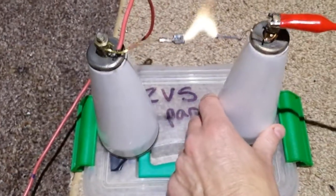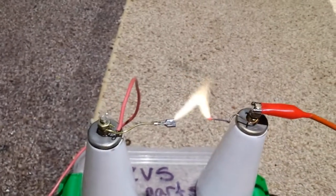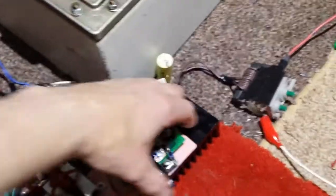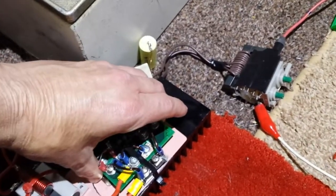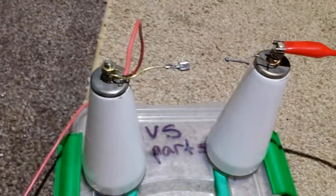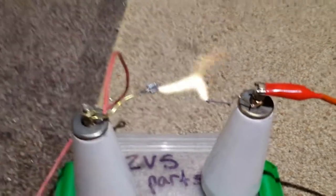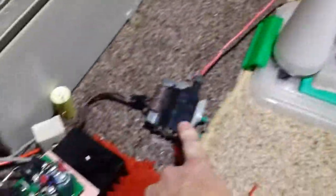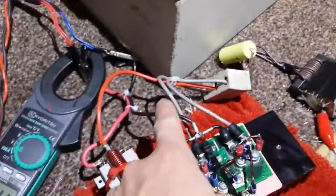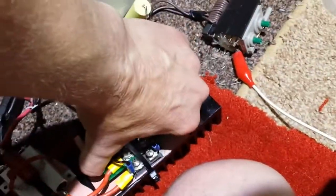There we go. Not bad for 25 volts, 30 volts. And they are cold - completely cold. So just to make sure, let me show you so you don't think I'm pulling your leg. There you go, look. See? Nothing underneath. This is basically what it is. Yeah, it's cold.